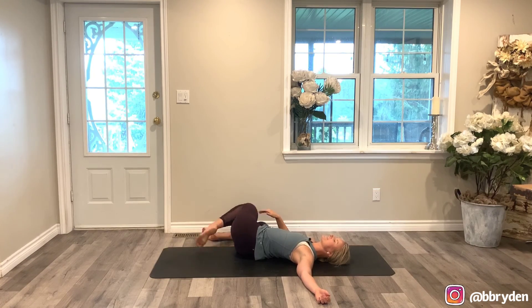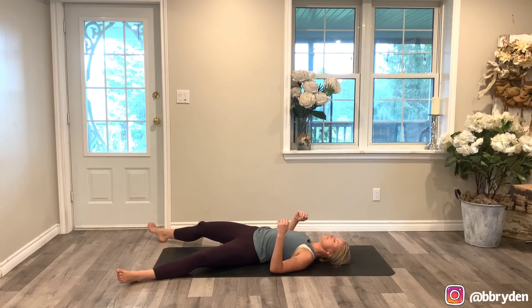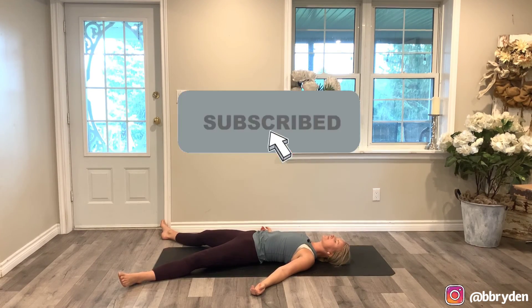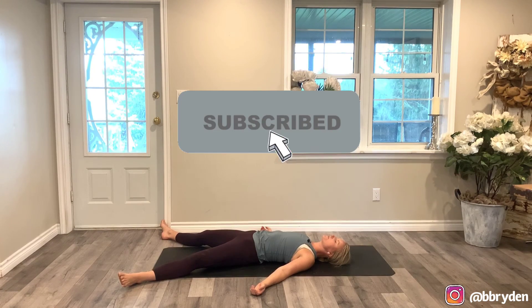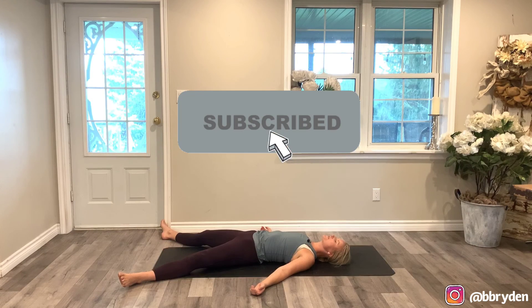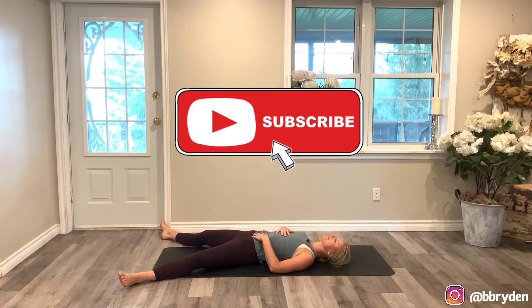Bring your knees back through center. Take your legs long out in front of you. Relax the back of the hands on the floor, palms up. Taking as much time as you need to settle down, to be present with your breath before you leave your mat and go on with the rest of your day. Thank you so much for joining me. Always be humble, always be kind. Thank you.